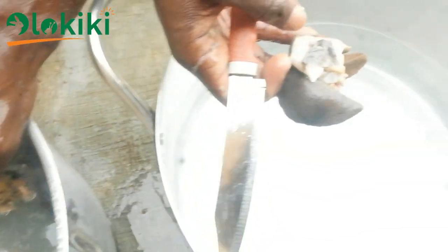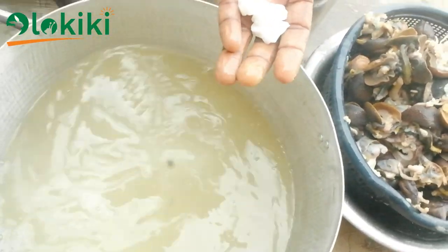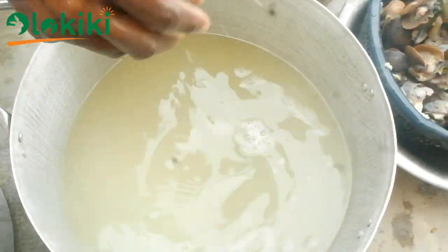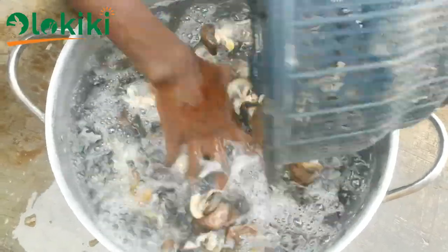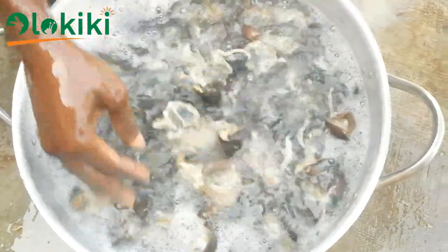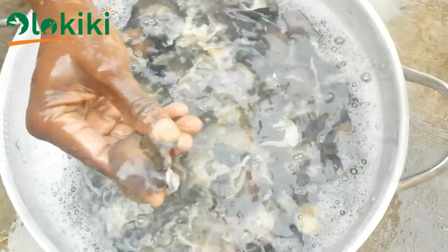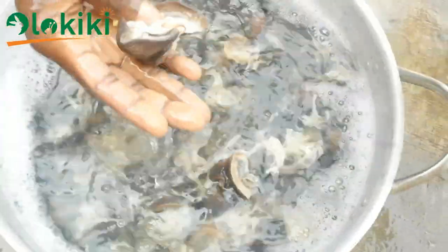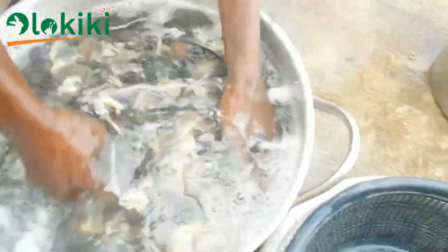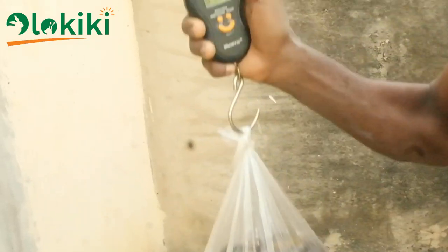After that, split the snail foot into two equal halves — this exposes the space between the foot where soil may be trapped. Remember to remove the undissolved alum residue from the water, as you can reuse it another day. Then give the snail a good rinse in clean ordinary water. You can then bag the snail or further process it by cooking, smoking, or dehydrating, depending on the needs of your client or your own personal consumption.